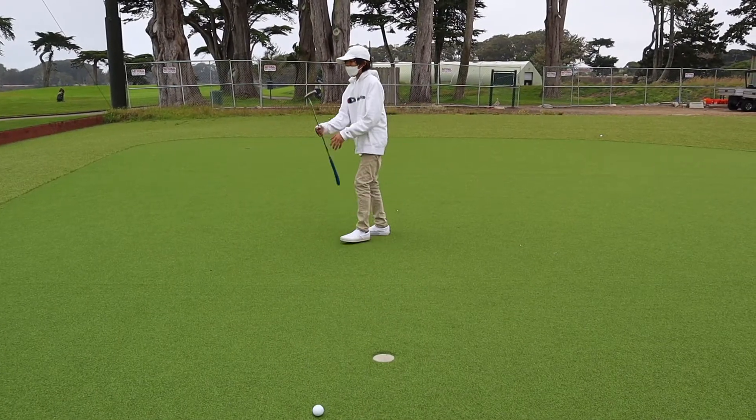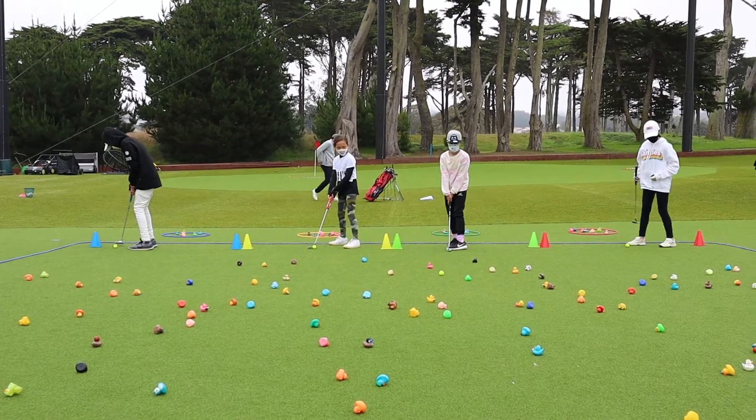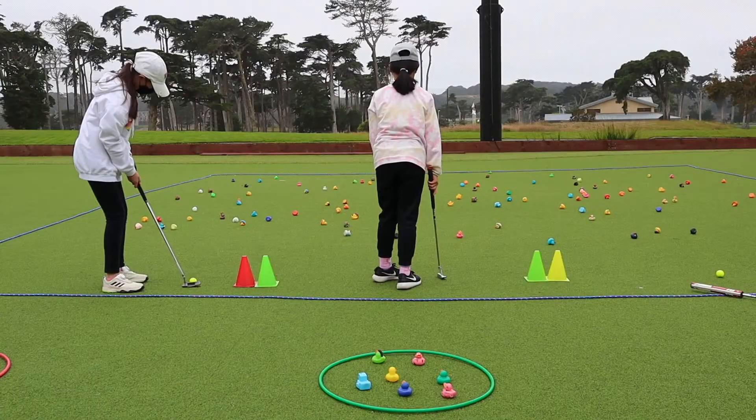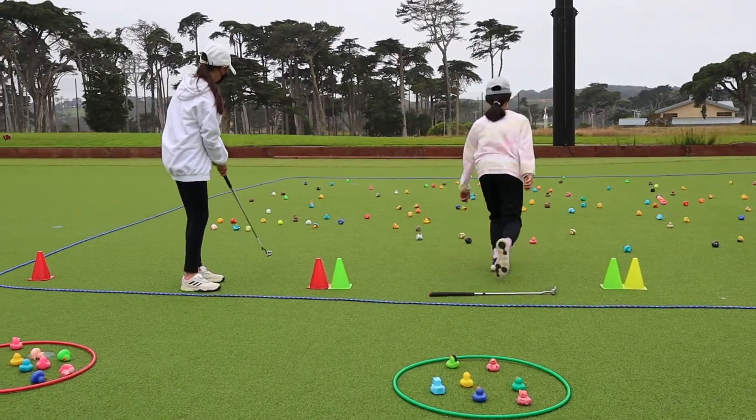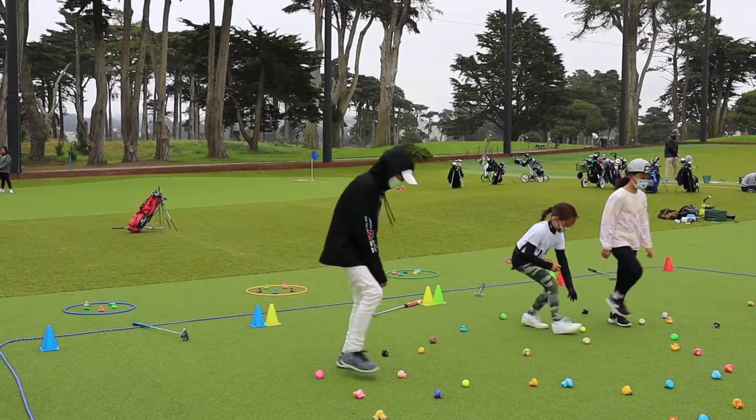Practicing putting can be a challenge. To keep participants focused, we created the ducky game, which improves their target selection and distance response. This game can be played by 2 to 10 participants, depending on space and resources.